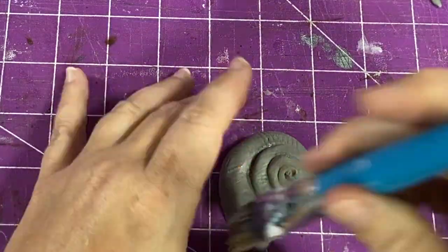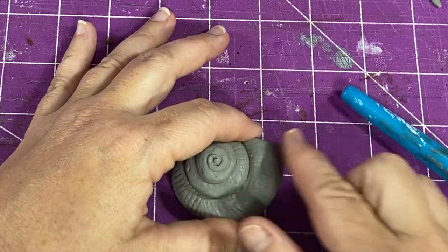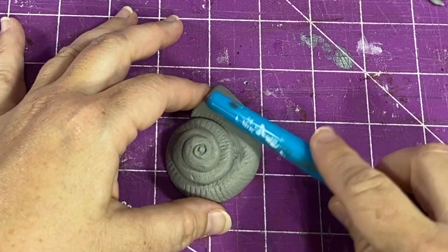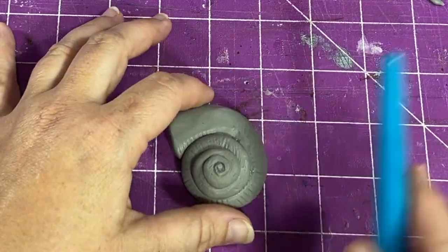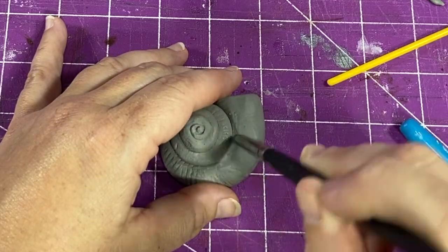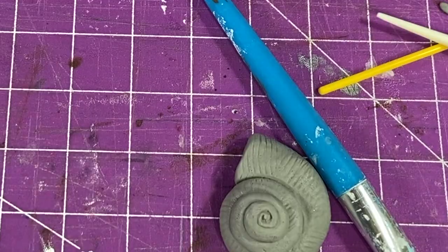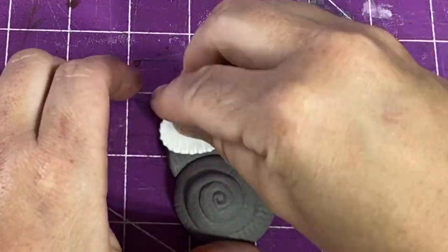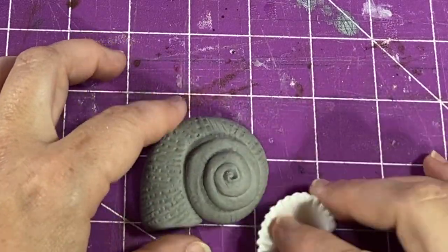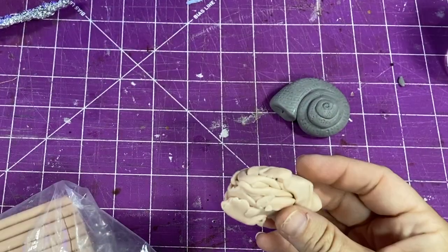I curled up the clay to get the snail shape and now I'm using different tools to give the snail its texture. I'm using an old kid's paintbrush — they're cheapo paintbrushes but they're stiff and really good for texturizing. I kind of love them. And of course the best thing to texturize a snail is with a shell, so I'm using a shell to give it a little bit more texture.